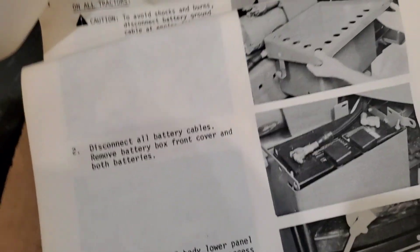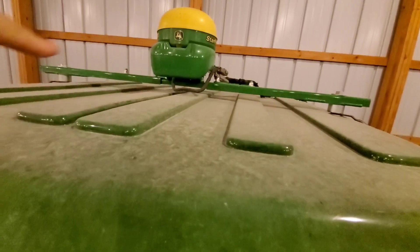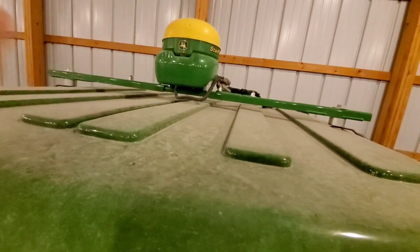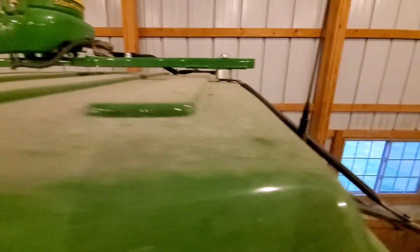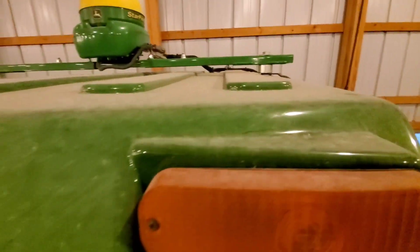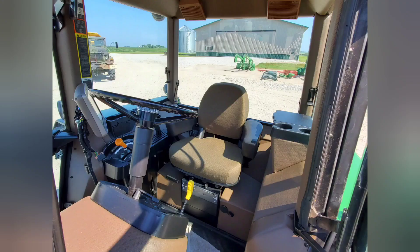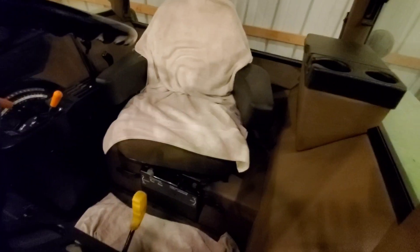Straight up front we have a StarFire 3000, and the mounting bracket available from John Deere is called the GreenStar Universal Kit. On the side here you have the factory original mirrors, which were available on the later 50s and 55s. Inside the cab I have a seat cover just to keep it clean.